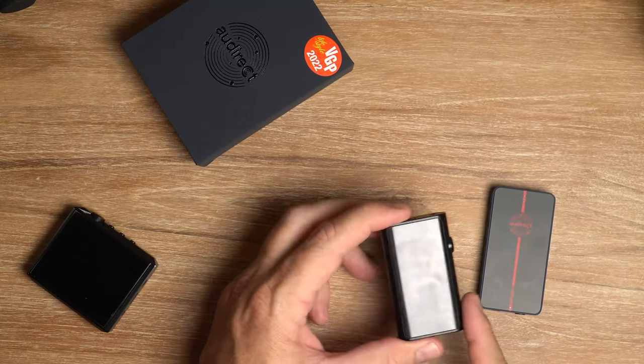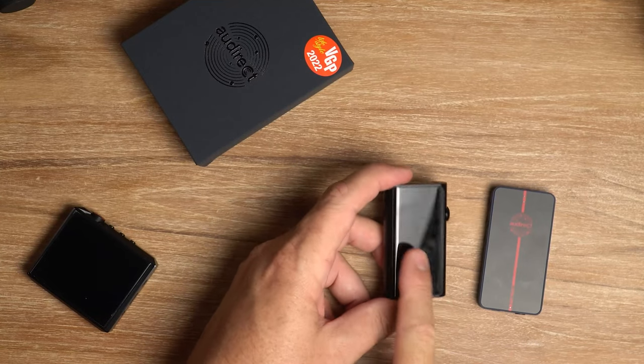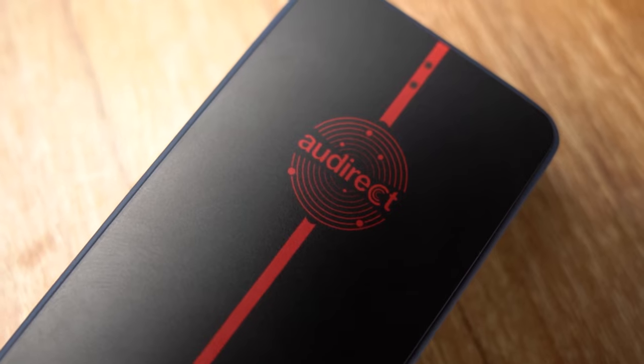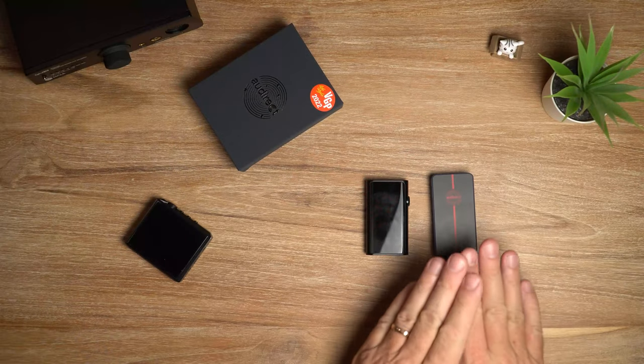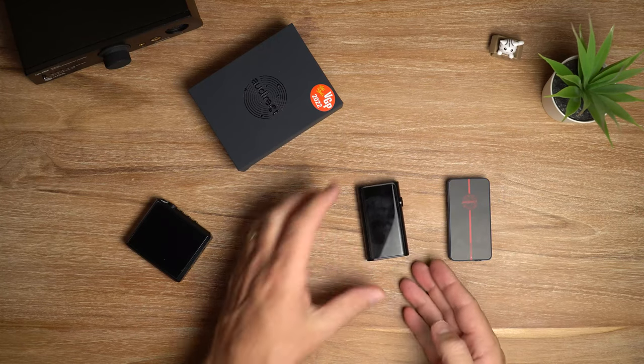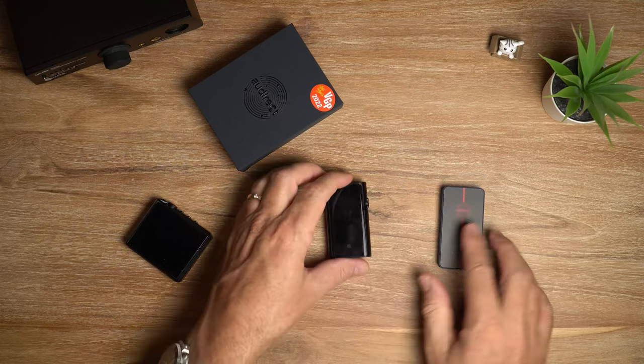And for the final nail in the coffin, the Shanling is actually cheaper - this one comes in at $170. So the Beam 3 Plus is $189 for the black and $199 for the blue. With all that said, I can't really recommend the Beam 3 in light of the competition. Did I mention the UP5 also has app support? It does, and the Beam 3 does not.